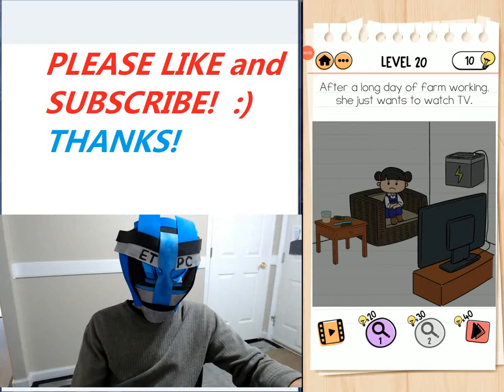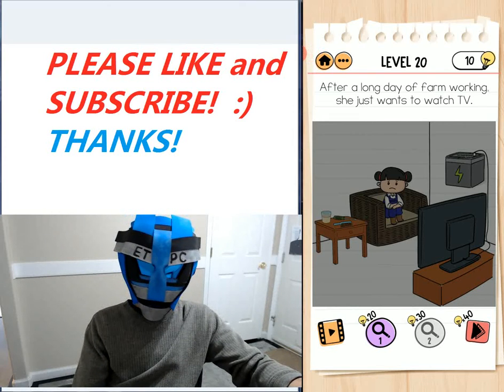Hey friends, welcome back. I'm playing Braintest 2 Tricky Stories. This is Emily's Farm Level 20.